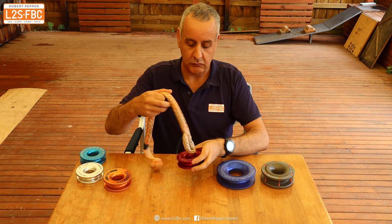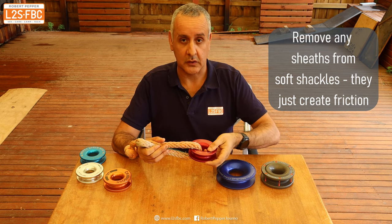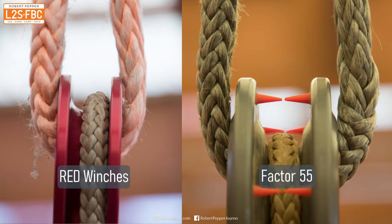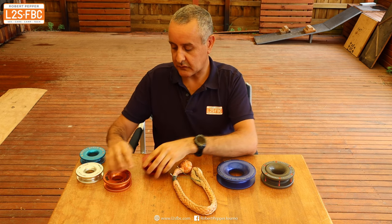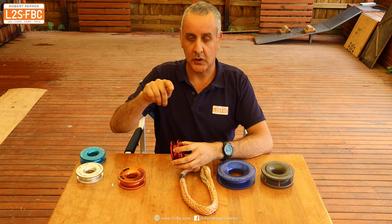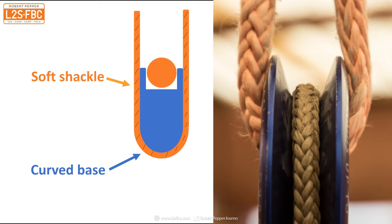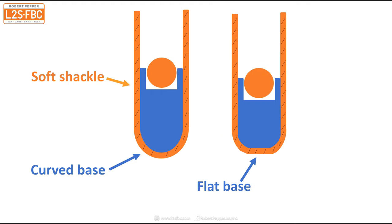All snatch rings require a soft shackle, which means the ring slides against it. We want a nice large bend radius so the soft shackle isn't bent too sharply, and the surface should be as smooth as possible. Four of the rings have a relatively narrow design with a curve-flat-curve profile, which doesn't give a great bend radius. A better cross-section has a continuous curve supporting the soft shackle evenly, whereas the curve-flat-curve design places more stress on the shackle.